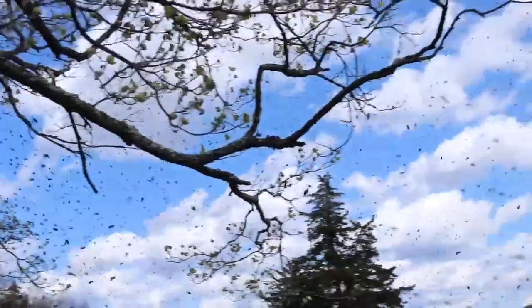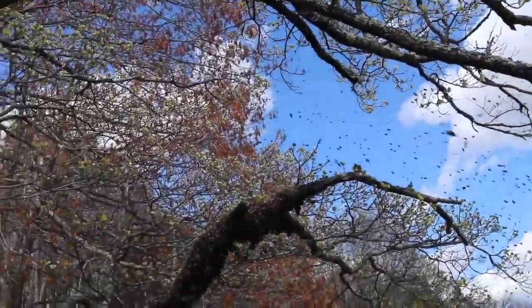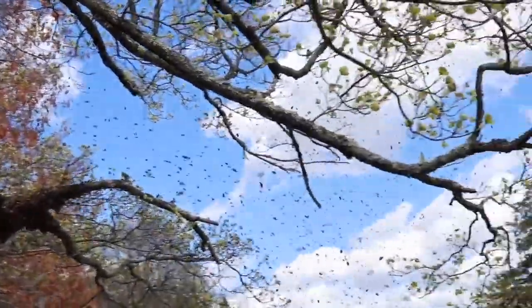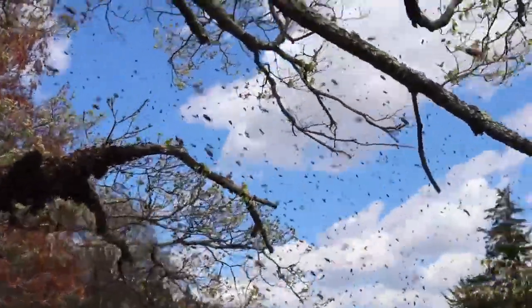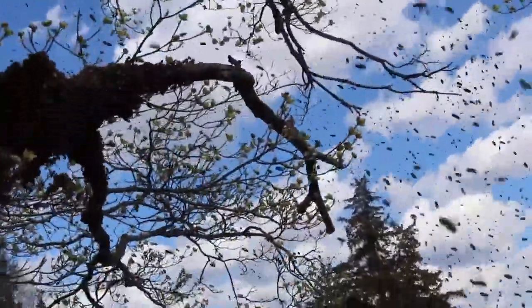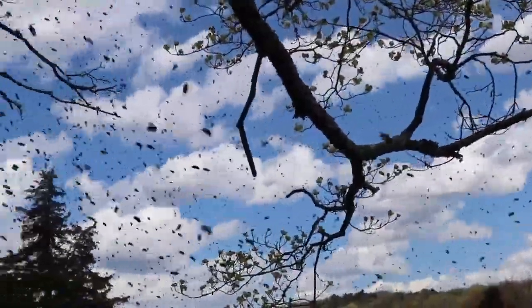I reckon encountering a bee swarm must be a pretty frightening experience, and luckily one that I have never experienced. So, what makes bees swarm? And if you are a beekeeper, is this very bad for you? I decided to find out.